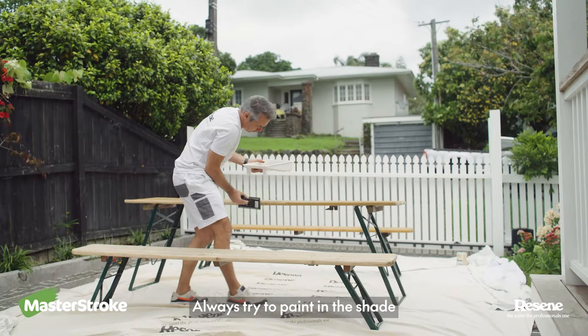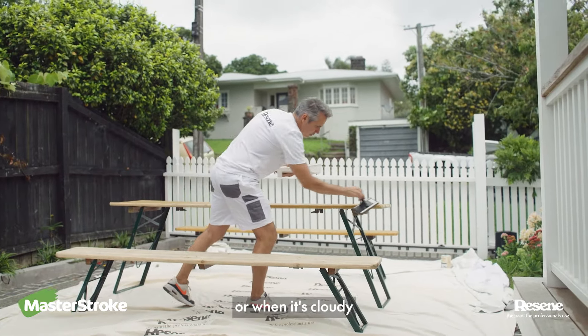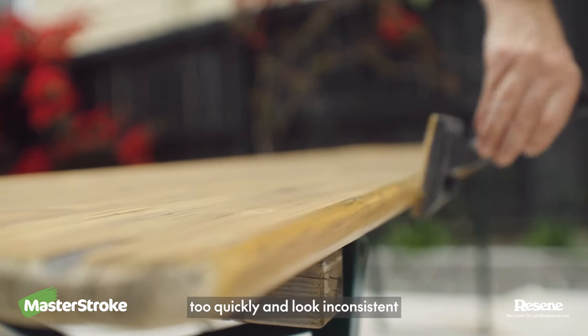Always try to paint in the shade or when it's cloudy, or the stain can dry too quickly and look inconsistent.